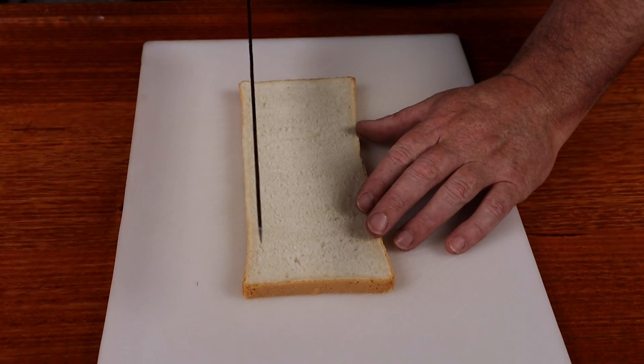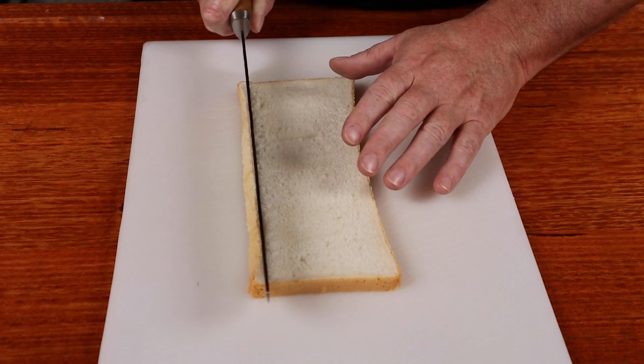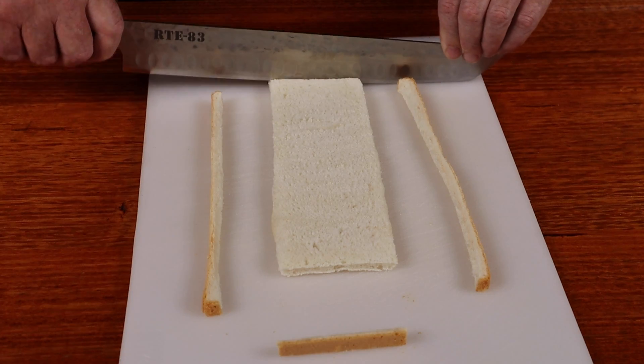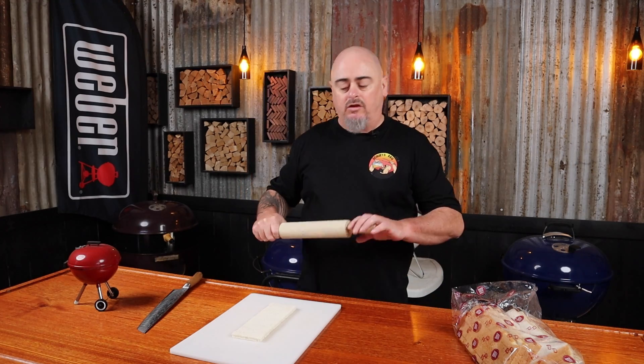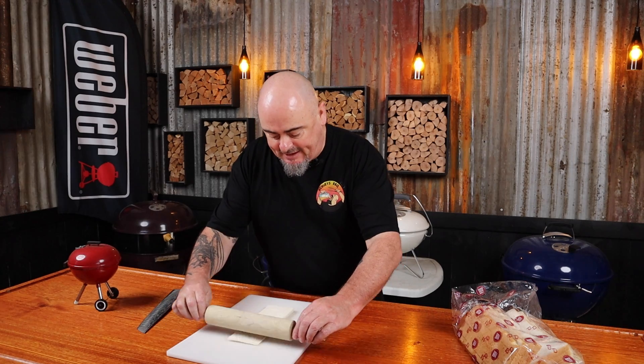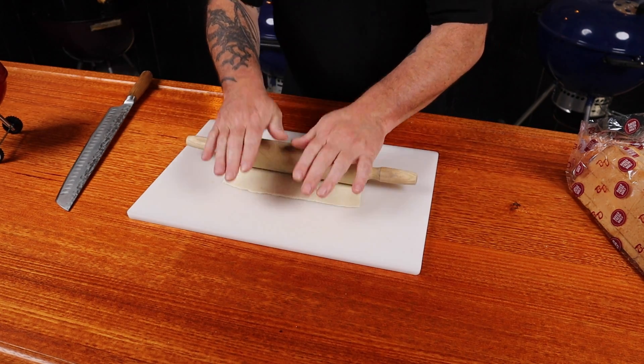We do still need to do some work to this bread. I can take the edges off in one action. So once the crust is all removed, we just need to flatten the bread. Using a rolling pin, carefully flatten out each piece of bread.